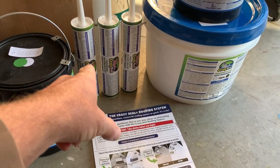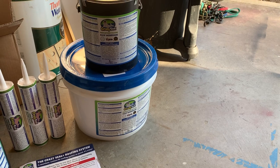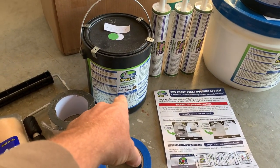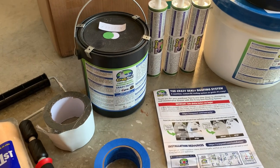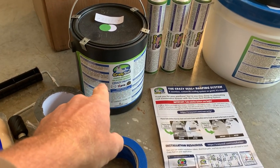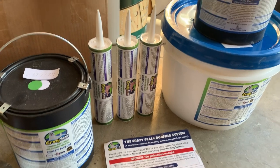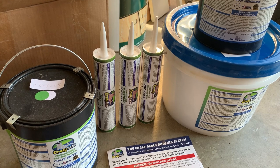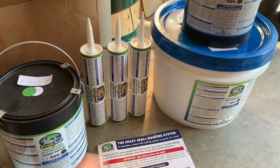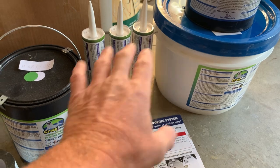I've got one gallon of Crazy Patch, which is the fiber-infused silicone mastic — it has plastic fibers in it for strength. Then there's the fiber-infused silicone sealant and four gallons of the fiber-infused silicone roof membrane, which is the actual final coat. The Crazy Patch goes around all your seams — vents, skylights, anywhere there are screw penetrations. The silicone sealant goes on side trim, front and rear cap trim.